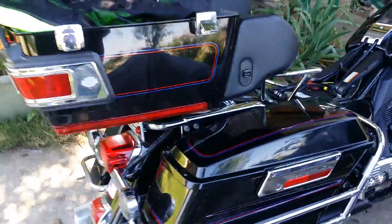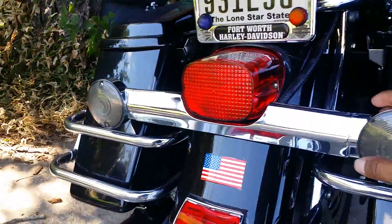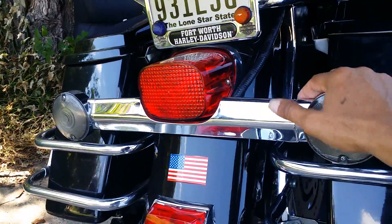I got back home and lowered it to only one inch — instead of the middle hole, I went to the first hole. I left it that way for about a month. Then I noticed that my tail lights were not working — neither one of them. I found out what had happened when I looked at this cable here.